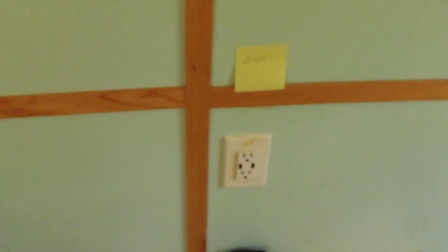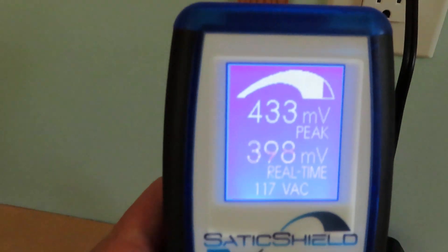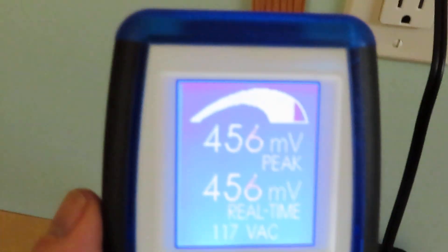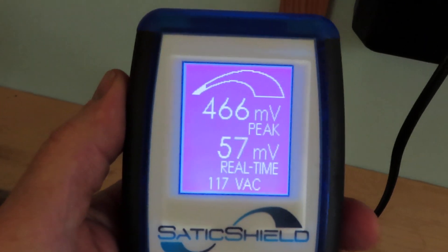Let's go to the last one here. This one's already lower — it was at 2601 — because of the other ones we installed. But let me plug this last Pure Power plug-in in. Look at that, all the way down to 57 millivolts. I leave all these plugged into my tiny home to make a safer environment in terms of dirty electricity.